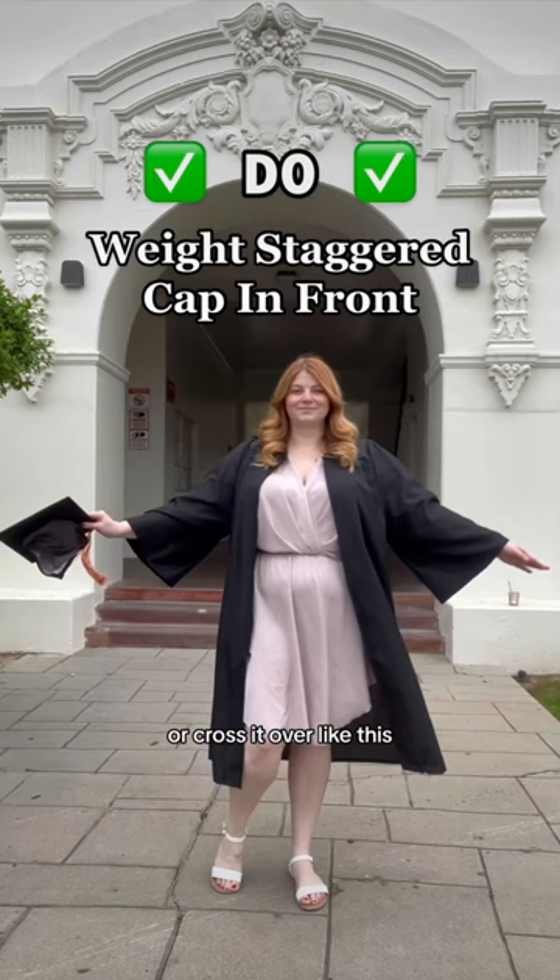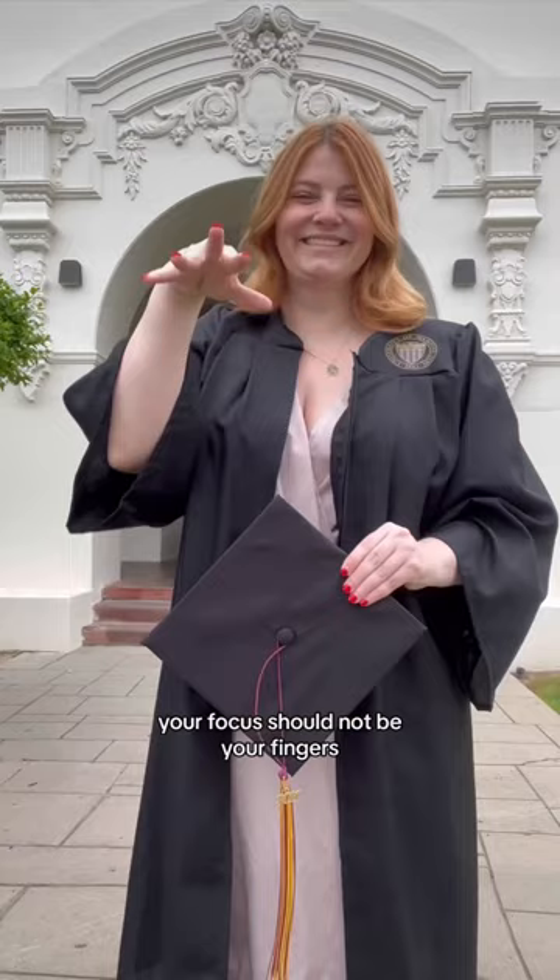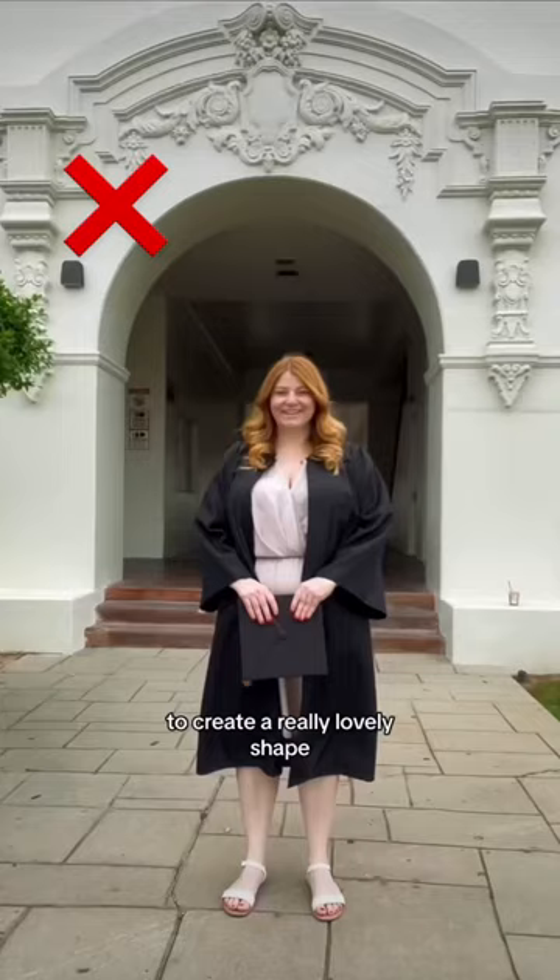Next, we're going to create another narrowing point at our waist by holding our hat. You don't want to grip onto it — your focus should not be your fingers. Instead, hold it gently and tip it at a diagonal in front of your natural waist to create a really lovely shape that breaks up the boxiness of the silhouette.